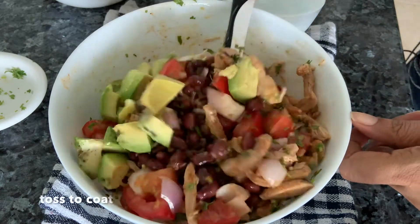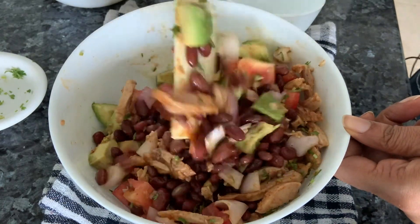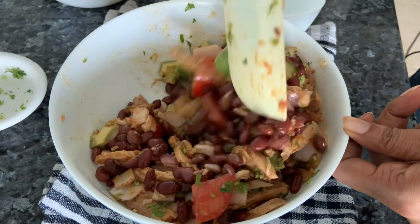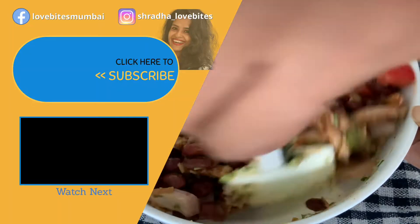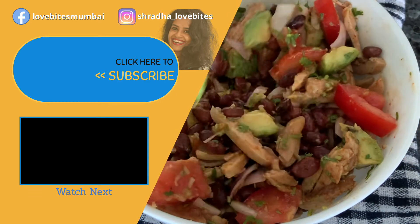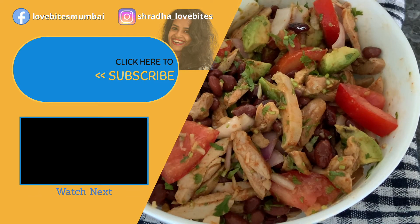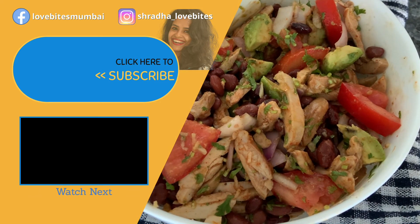Let's mix it. Do try it — if you think you need to add something, do that. Otherwise just chill it and enjoy it. I'm going to be eating it as my main meal today again. Please give it a try, guys. Thank you.